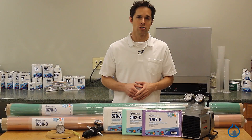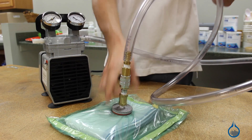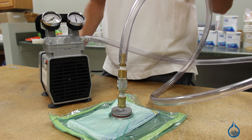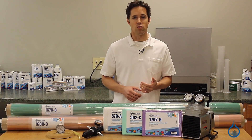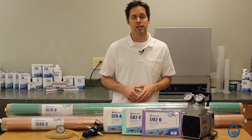Compared to traditional methods, vacuum bagging offers a number of advantages. It removes air from the laminate, compacts the laminate, and minimizes humidity, which can compromise the curing process. Ultimately, it improves fiber to resin ratio, which is the key to maximizing the strength to weight advantages of any composite.